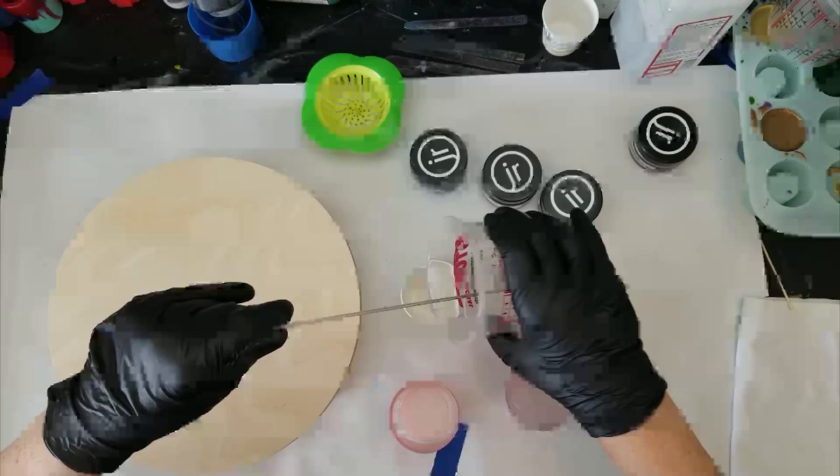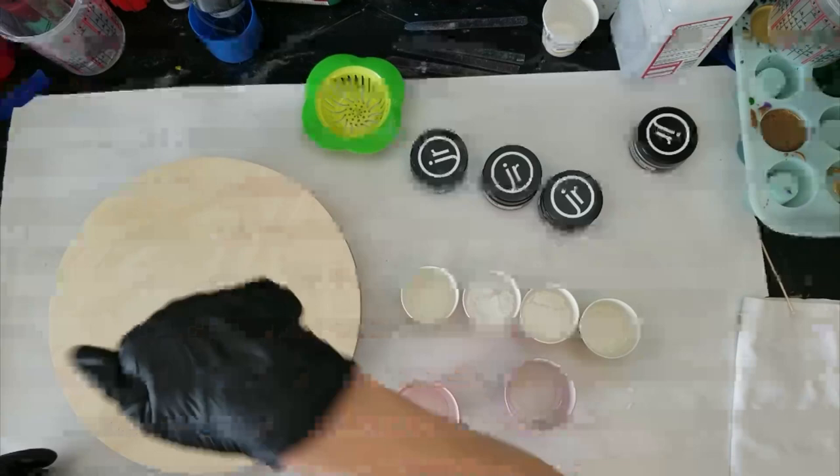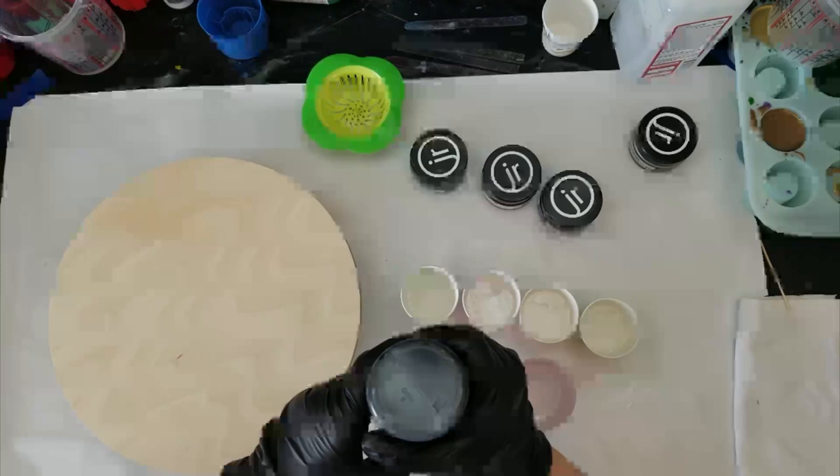With the base tints, less is more — you don't want to put a whole lot in there. I'll save this just in case I need to make some more base tints for the coasters if I have any of the other stuff left. I've shaken this up. You just want enough to get it a little opaque — you don't want to make it really opaque.